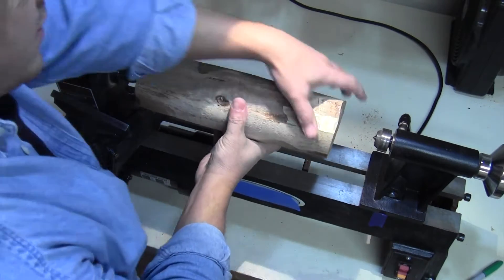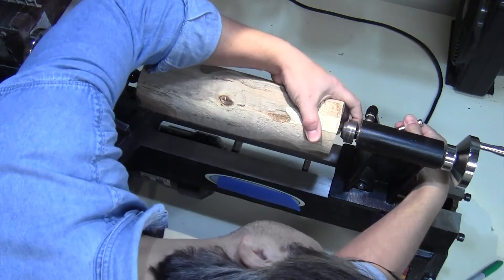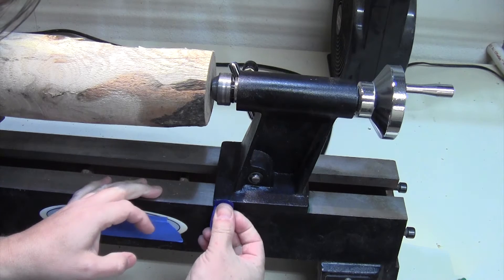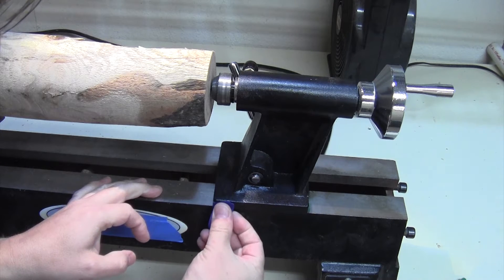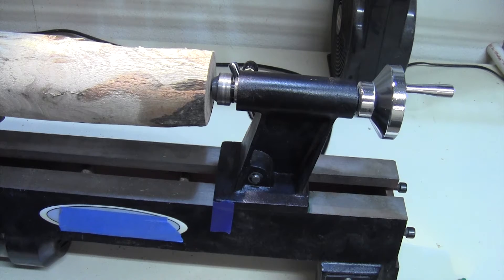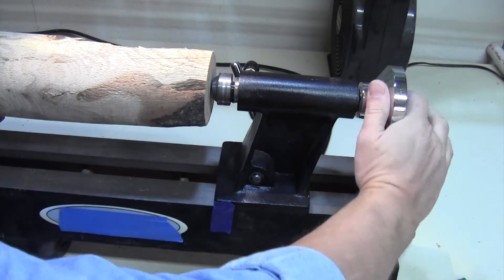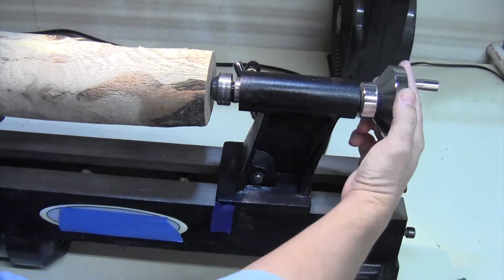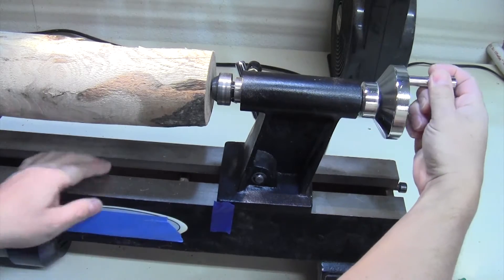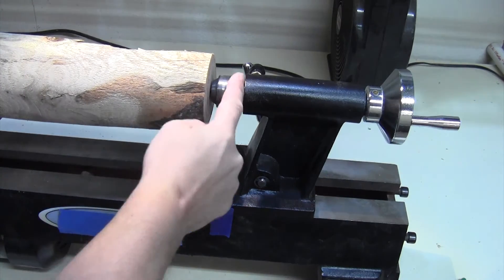The problem I'm going to be addressing in this video is related to the tailstock slipping, so I need to mount a piece of wood between centers in order to demonstrate the issue. I'm just going to put a piece of tape at the edge of the tailstock as a reference guide. And then you'll notice as I turn the tailstock to tighten it, the tailstock is extending and the base is slipping — and it never really gets tight, so it never really holds the wood properly.